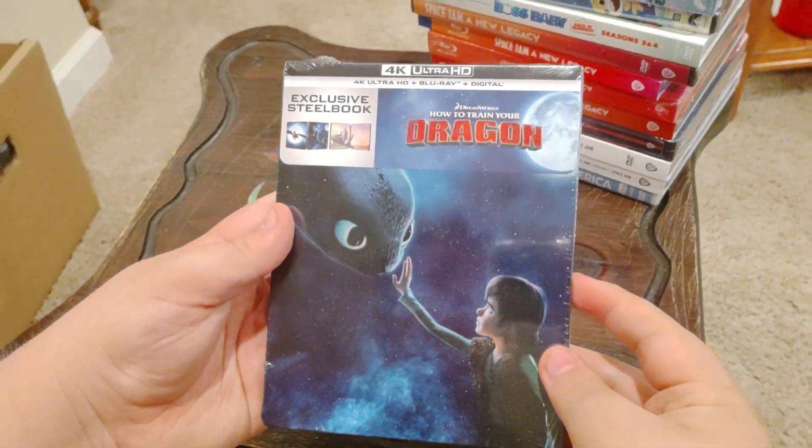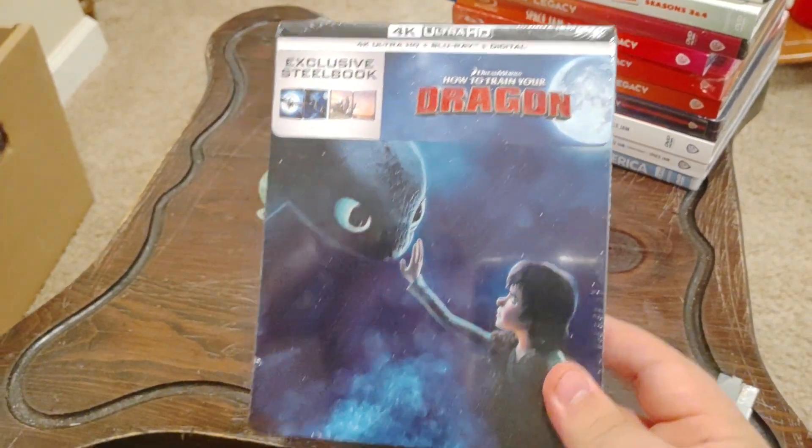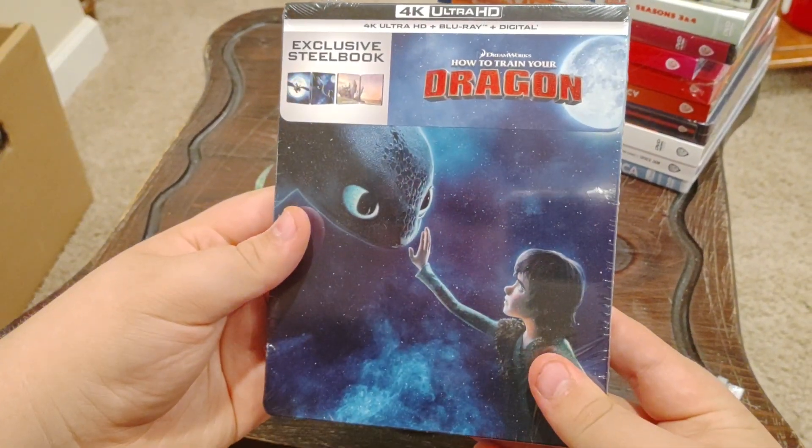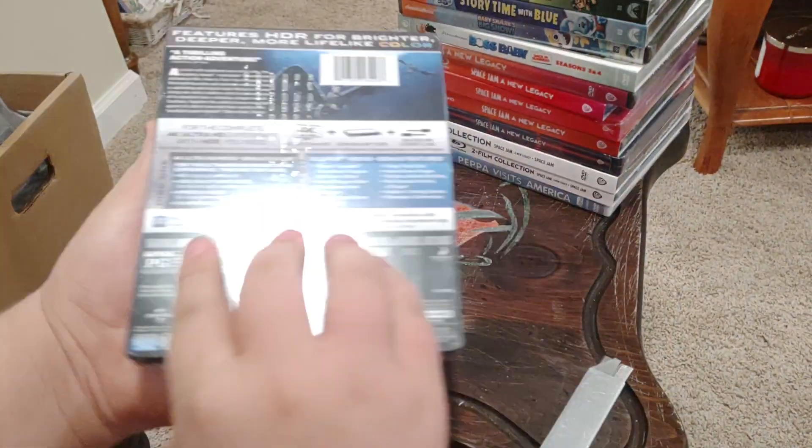Here we are back again, and this time we've got a 4K Ultra HD plus Blu-ray plus Digital exclusive steelbook — DreamWorks How to Train Your Dragon. Here's the front side, other side, and back.